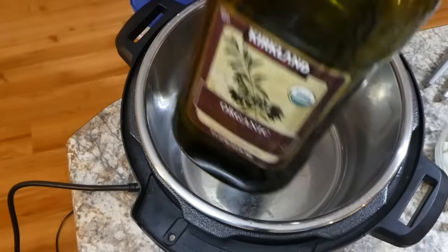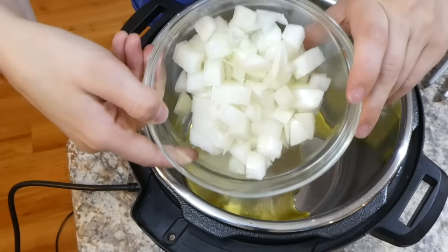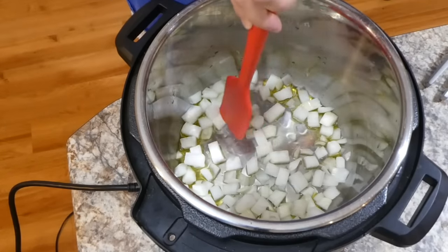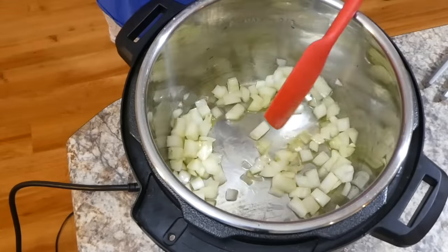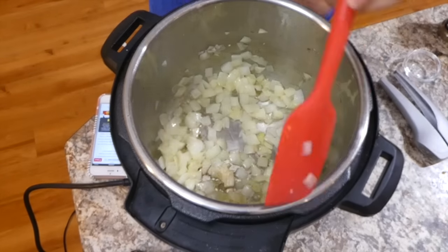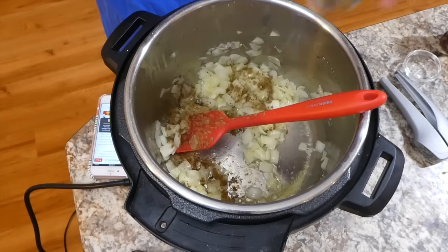Everybody loves a good burrito bowl, so we're making chicken burrito bowls. In my Instant Pot I'm adding a tablespoon of olive oil and one chopped small white onion, stirring on sauté mode for about three minutes. Once the onion is soft and translucent, I'm adding two cloves of garlic and stirring for about 30 seconds until fragrant.